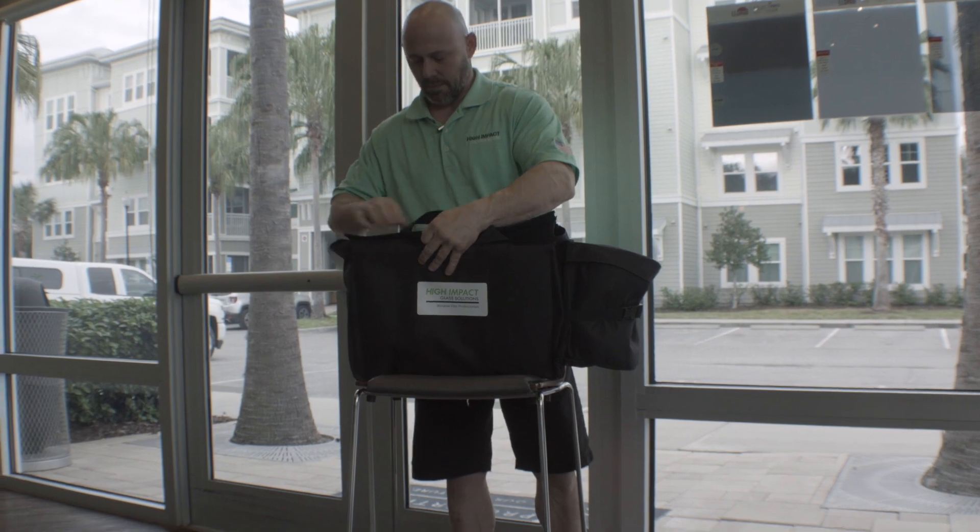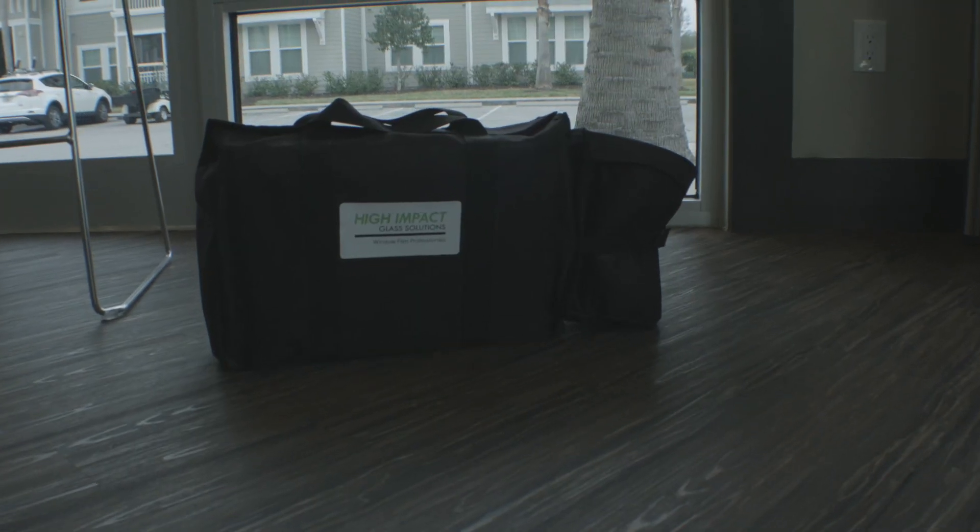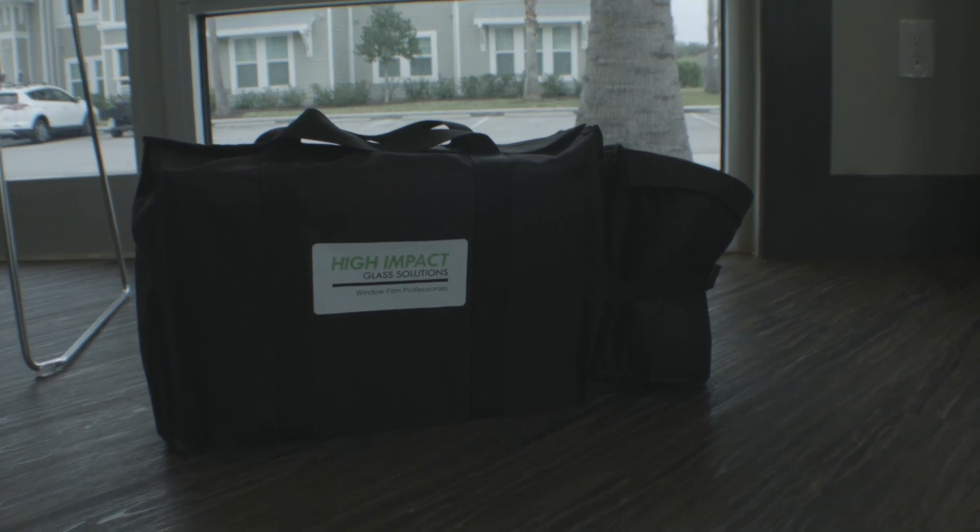The sales kit will stand up on its own. You can lay it down on the floor and it will literally just stand there, which is really nice. That's a new feature that we have.